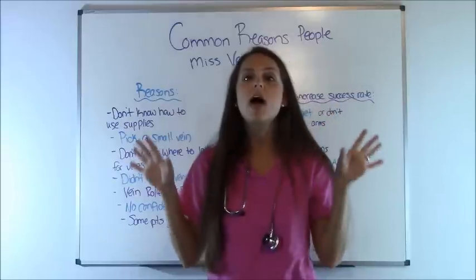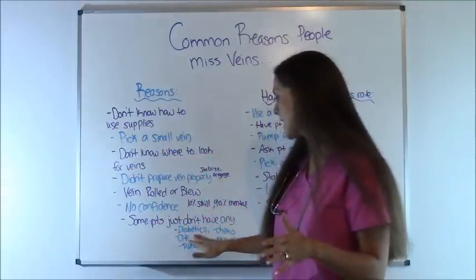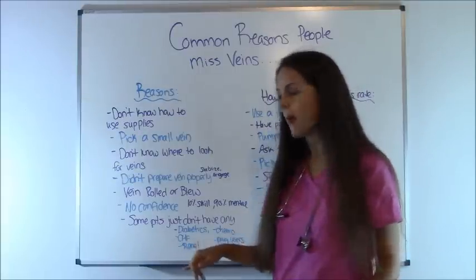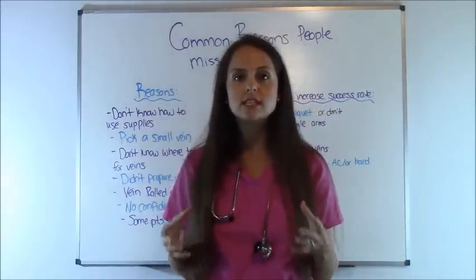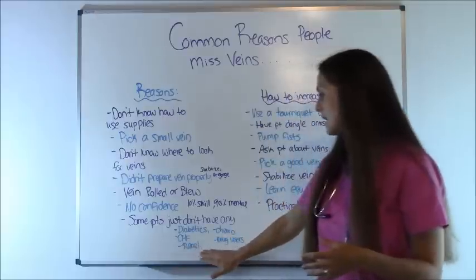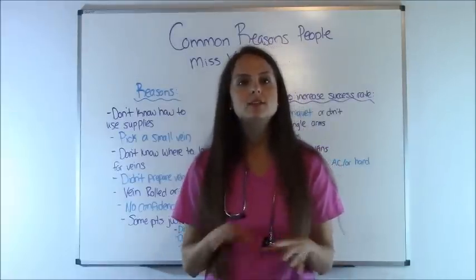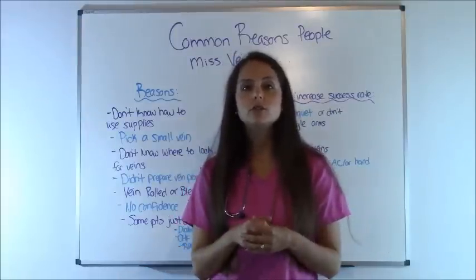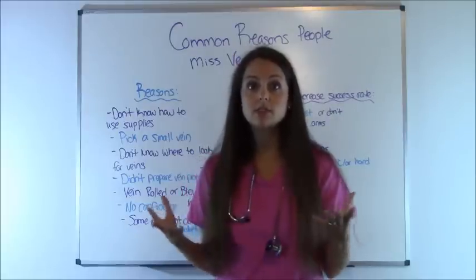And last but not least, some patients just don't have anything, and this is what you need to look for. If a patient is diabetic, has congestive heart failure, renal failure, has had chemo in the past, or they've been an IV drug user, they may be really hard to stick for drawing blood or getting an IV. These patients may be a candidate for a central line, which you'll need a doctor's order for. So don't beat yourself up — if you're working on a renal floor or a congestive heart failure floor, just know those patients have really limited vein access.